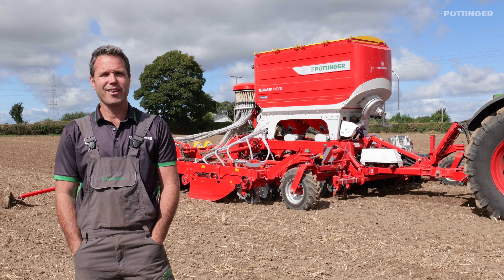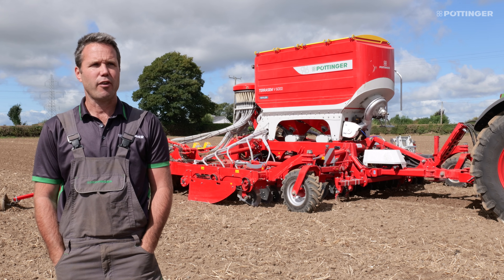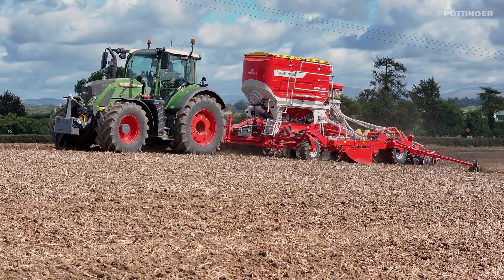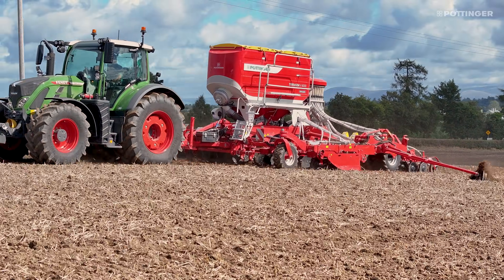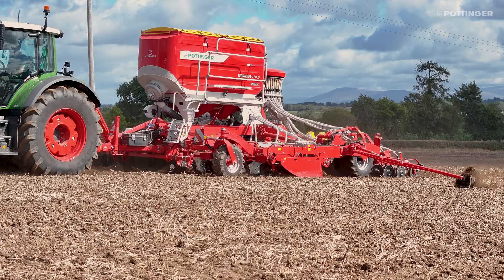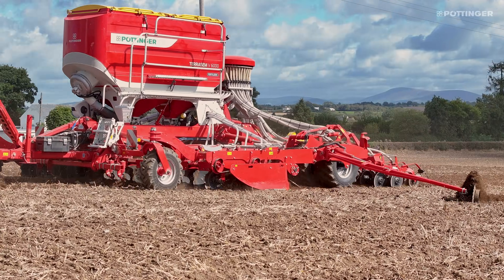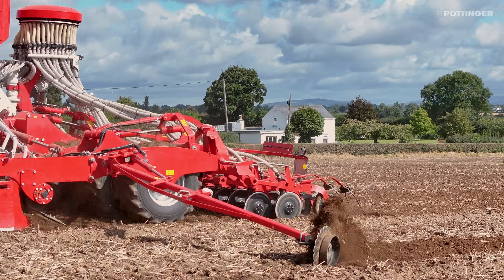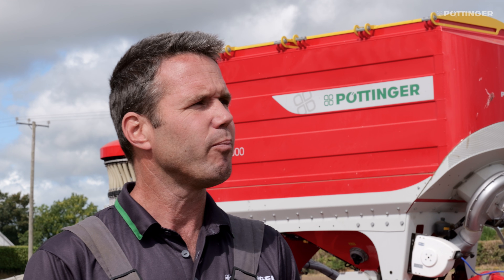I'm Paul Wilson with Pottinger Ireland. We're here today in the south of Ireland in County Carlow, showcasing the latest generation of our Terradisc seed drill. There are lots of new features in this machine, many on the technology side which we'll see when we jump in the cab. We're here sowing oilseed rape with a little bit of fertilizer and also some slug pellets, so we have the ability to do all three.